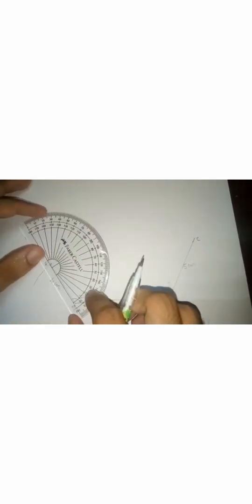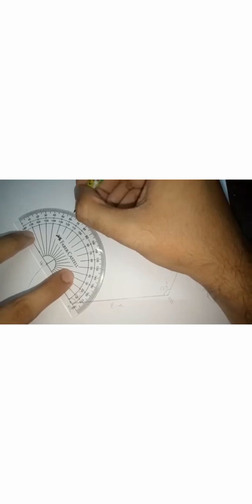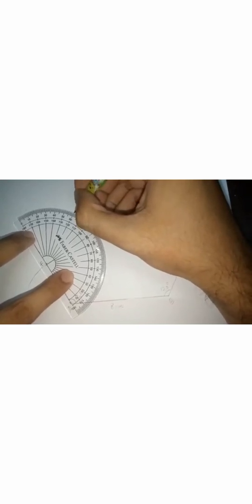The next step: place the protractor at vertex F and measure 120 degrees. Here you can see 120 degrees. Draw a line to that point. Similarly, place the protractor at vertex C and measure 120 degrees. Here you can see 120 degrees.